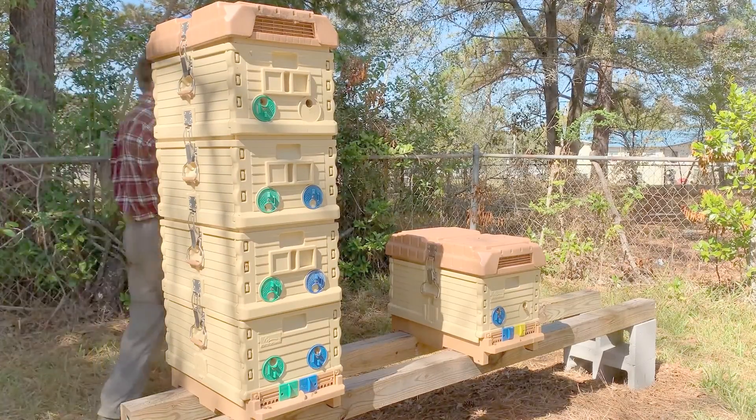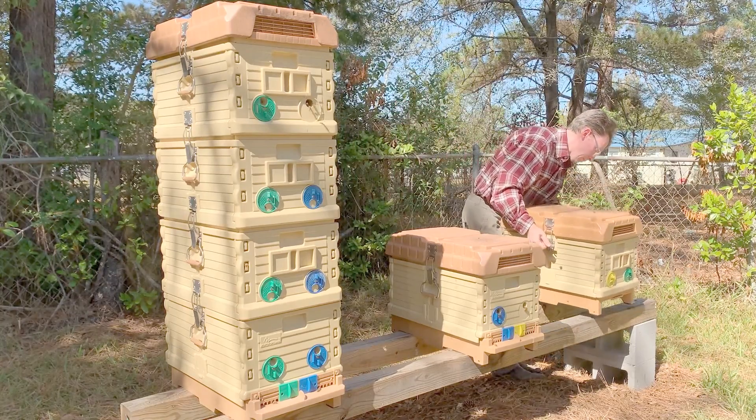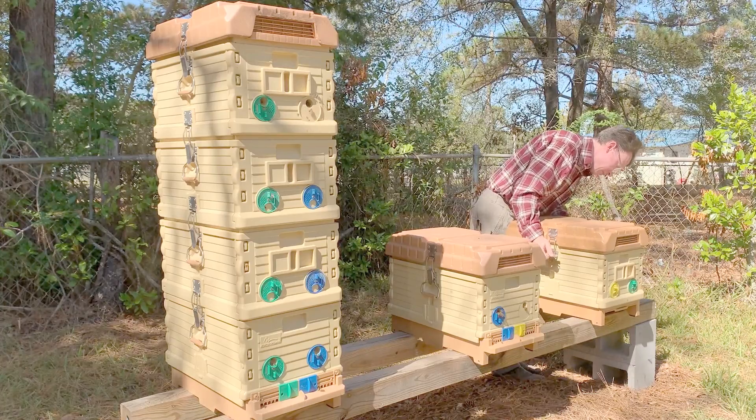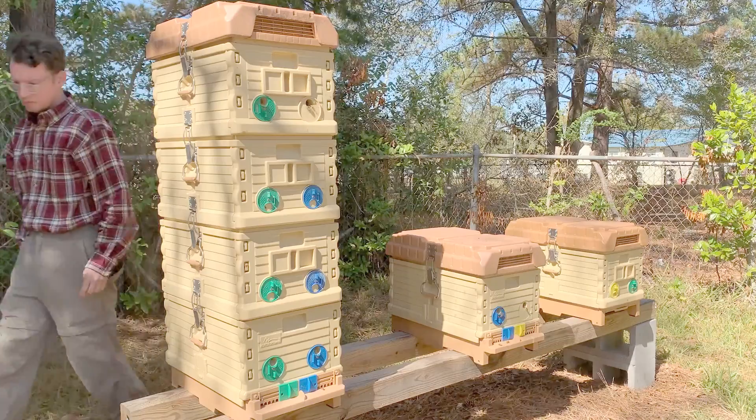In this video, I will be reviewing a two-queen hive setup that I built using Apame hives. I have an extra Apame that doesn't have any bees in it currently, and I'm going to use that to break up the two-queen hive system back into two separate hives.